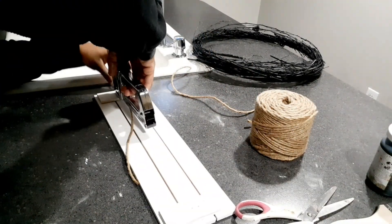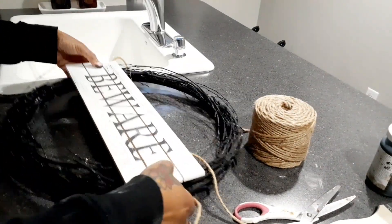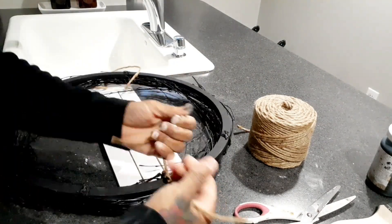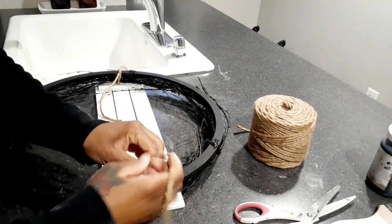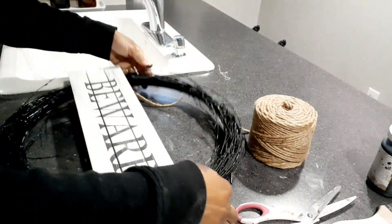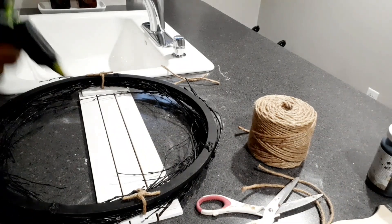Now I took some really thick nautical rope — my mother gave this to me — and that's how I'm going to tie my sign to the back of my wreath. I knotted it really tight twice, cut it off, then glued it down. Then I'm going to take some black chalk paint and just dab it onto the rope so it blends in more with the wreath.